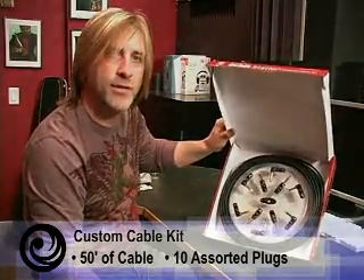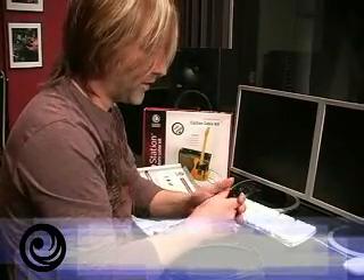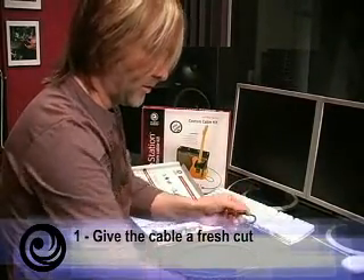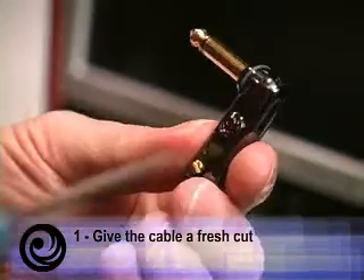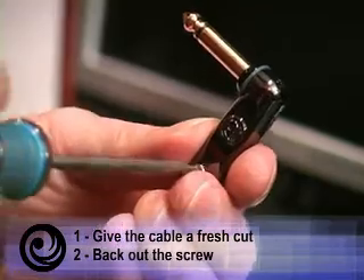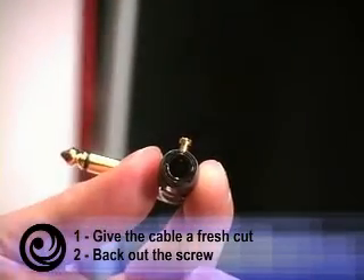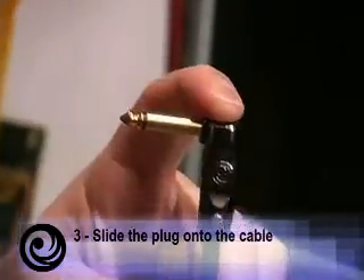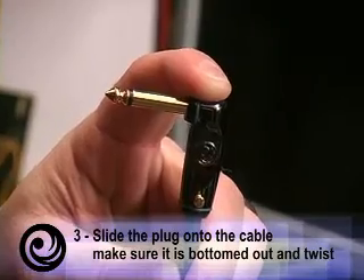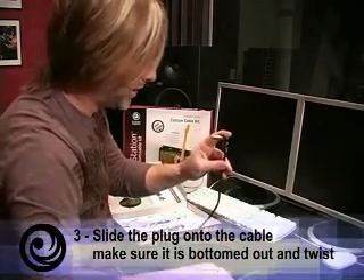Now I'm going to show you how to put a cable together. What you want to do is first give the cable a fresh cut — that gives it a nice clean edge. Take your plug and just back out the screw so that it's not in the way of the cable channel. Slide it onto the cable, and make sure the cable is totally bottomed out so that you feel it hit bottom. Give it a little twist — that just ensures that you got it.